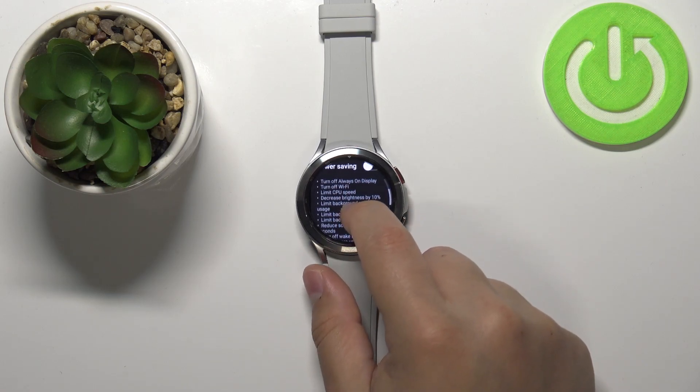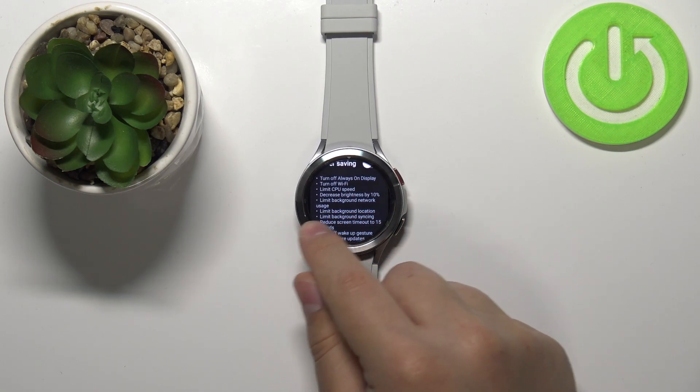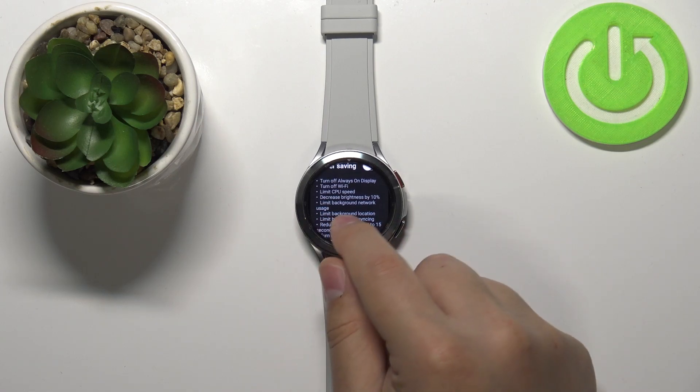We can enable it or disable it by tapping the switch like this. And here you have a list of things that will change when you enable the power saving mode.